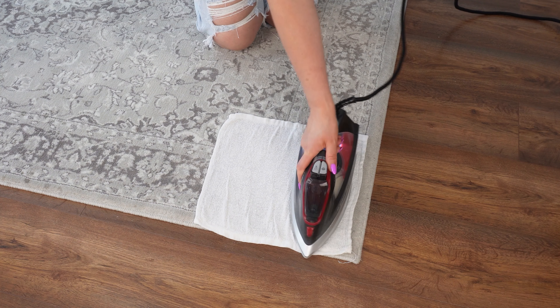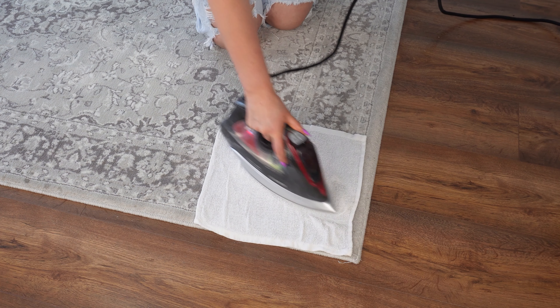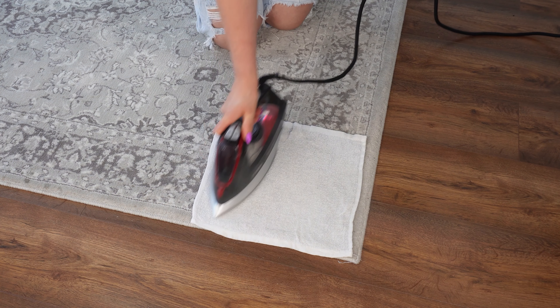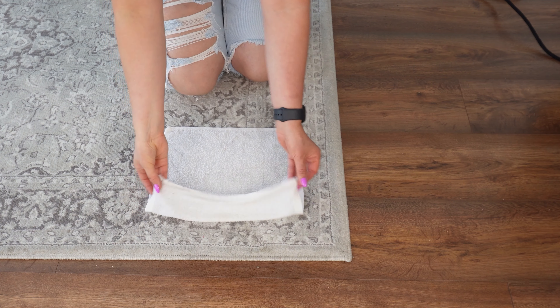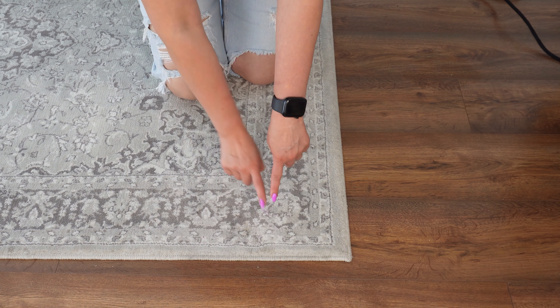Look how well it presses fabrics now. Your iron will glide smoothly over clothes, making ironing faster and easier. This simple trick can save your iron, extend its lifespan, and keep it in perfect working condition. You won't need to buy a new one, so you'll save a lot of money.